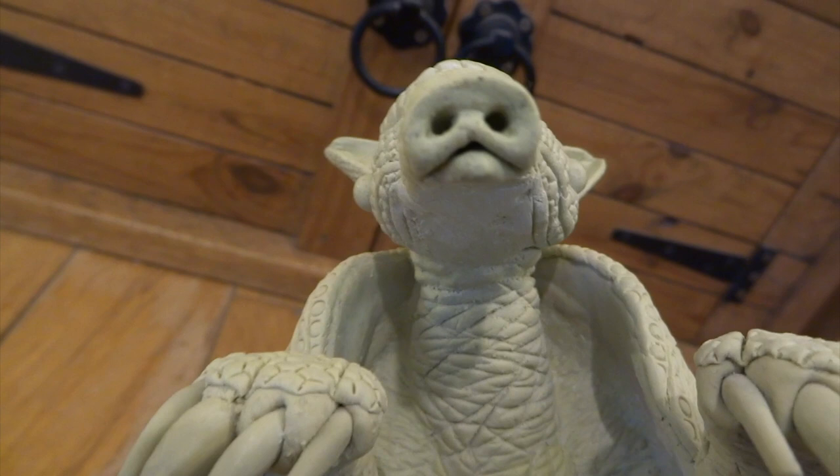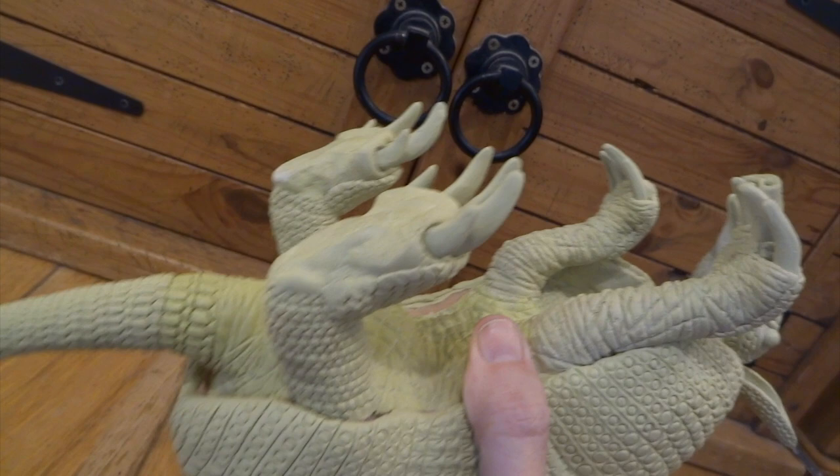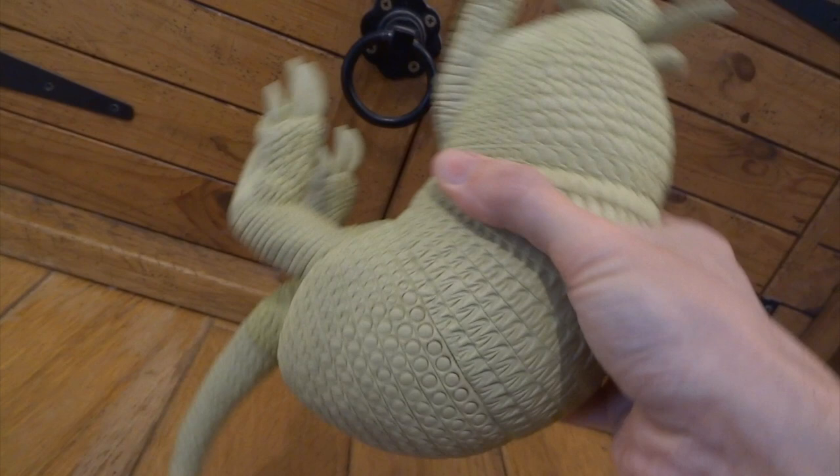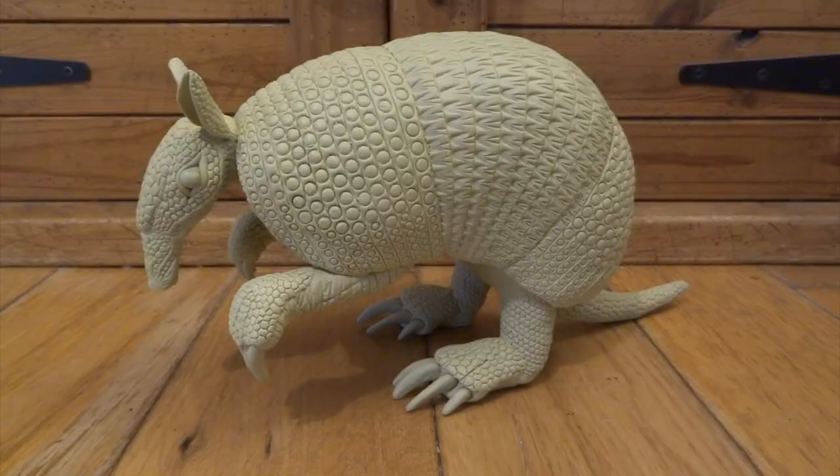I wanted to give you a really good idea of all the textures and things I've put in already at the sculpting stage. I'm just showing you close-ups of all these wrinkles underneath the body, all of the scales and everything. I think it's really important to remember that when you paint something, you could very easily lose all the definition of all these scales and lovely textures, and it's really important not to do that — to bring them all out so they're still visible at the end.